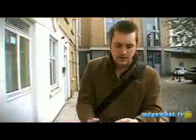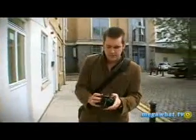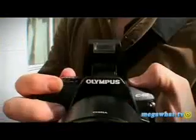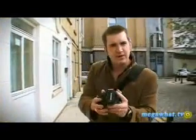Other things to note: a nice big screen, you've got a detachable lens, which obviously gives you the SLR capabilities, and a little pop-up flash — and there we go. That's basically a quick overview of the E4-10.